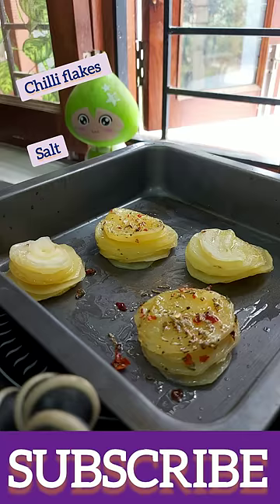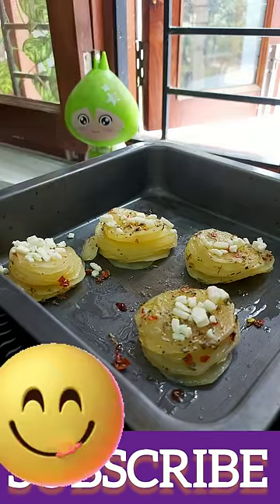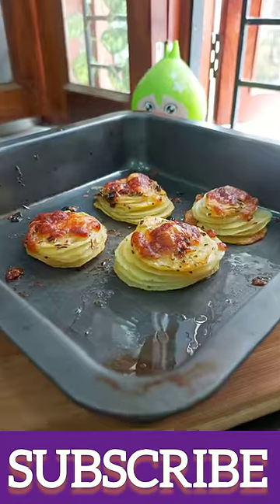Now I have a little butter, a little herb, a little chili flakes, and salt. Then we will bake it.